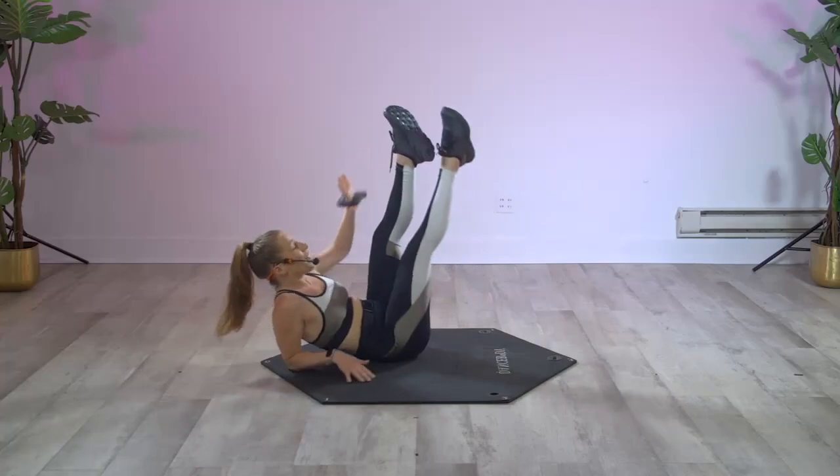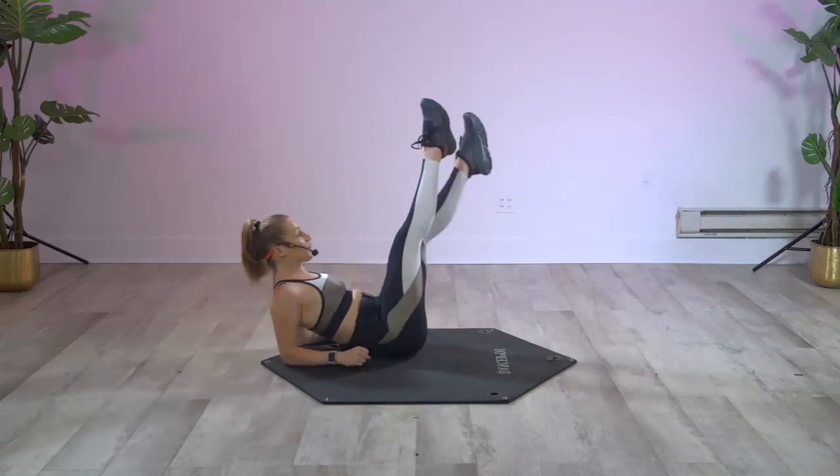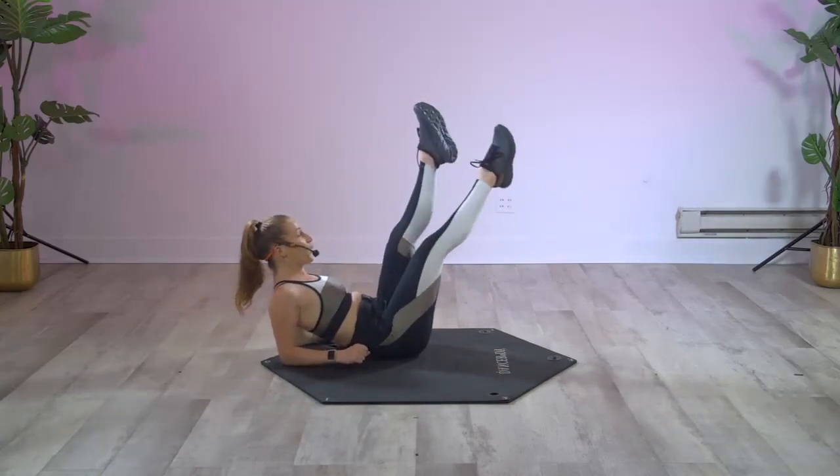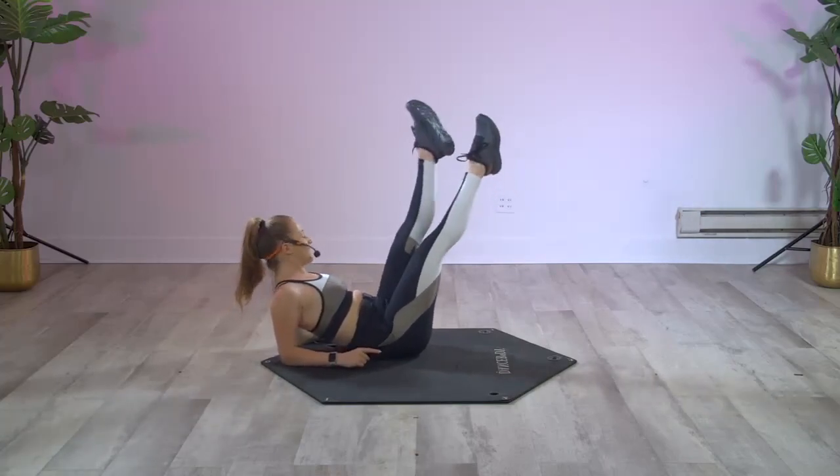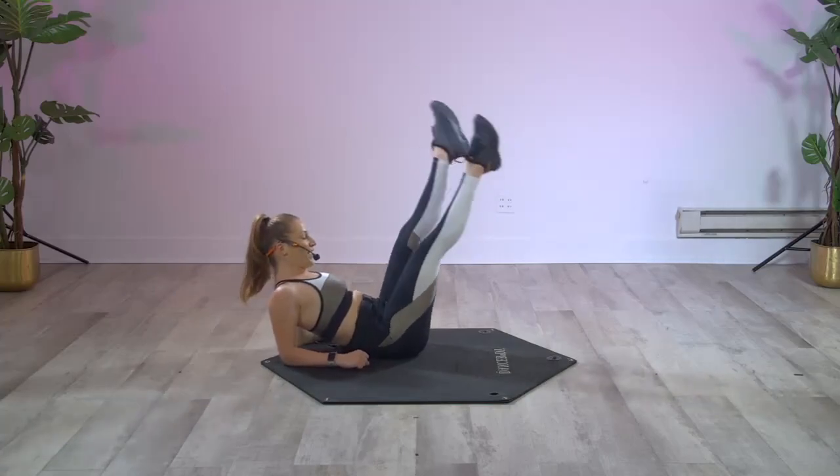Hold it up, come back to both forearms right here — a little beat, beat, beat. Make sure the knees are turned out, inner thighs. Eight more — go: eight.